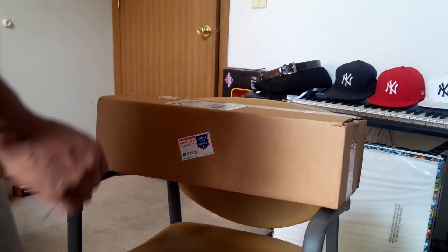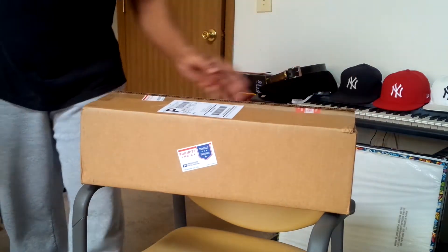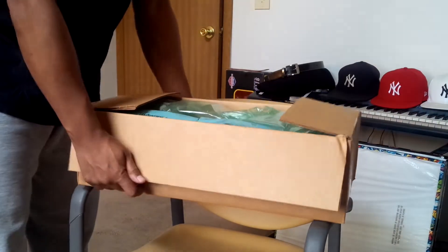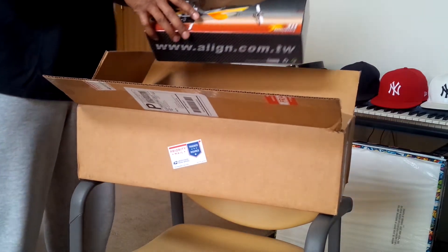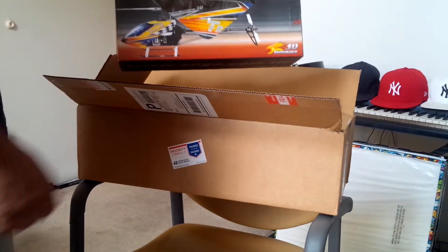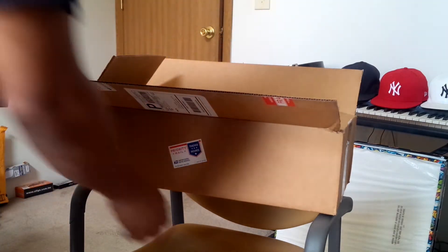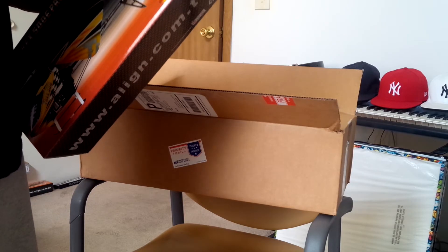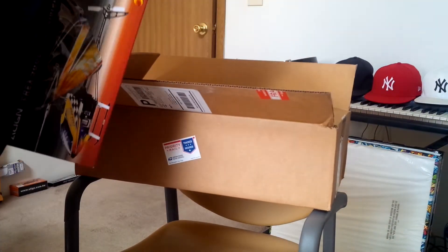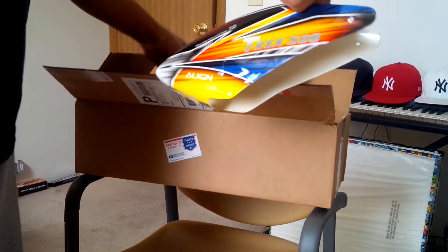What's up fellas, it's been a while. Got a package in the mail, let's go ahead and crack this open, see what we got going today. All right, my new 500 canopy — let's see — grommets, all right.